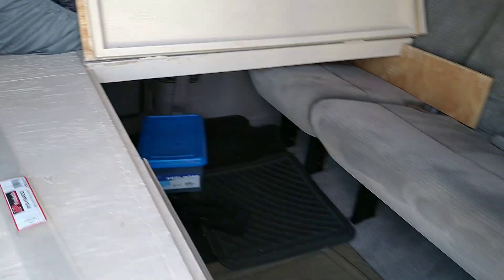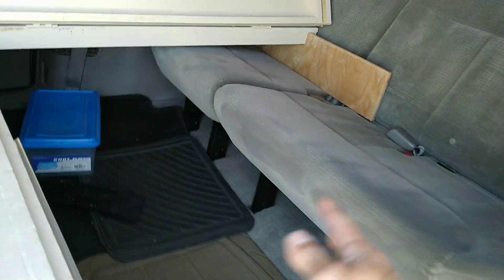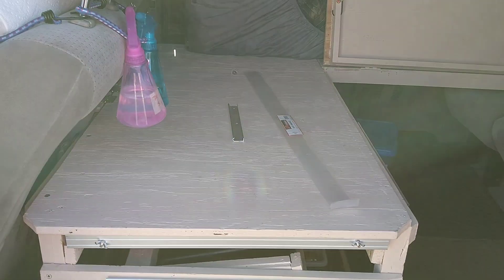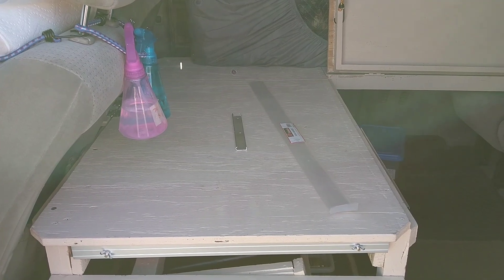I'm going to give you a clip of the LED light strip in action at night. That's pretty much my update for the vehicle: new curtain, new extended lift-tip table so I can sit comfortably and do what I need. Enjoy the little clip and I'll catch you on the next video — bye for now!